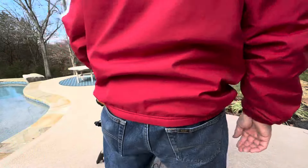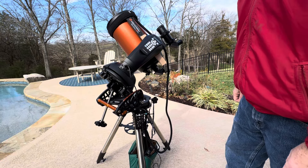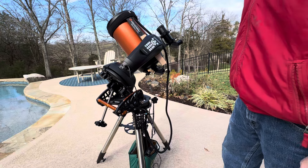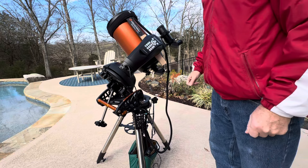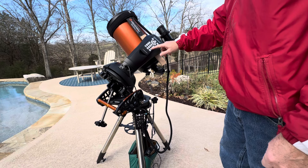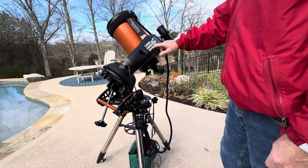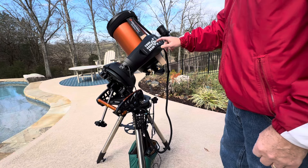Once you have that all done, you turn on the power. I'm leaving everything covered up since the sun is out today. I don't know where it's going to be slewing to, but I wanted to do this during the daytime to show you. It's going to tell you to hit enter to begin, and I'm going to choose my alignment type. You need to scroll down until it says EQ North Align because I'm in the Northern Hemisphere. I'm using the EQ mount, so you hit enter.